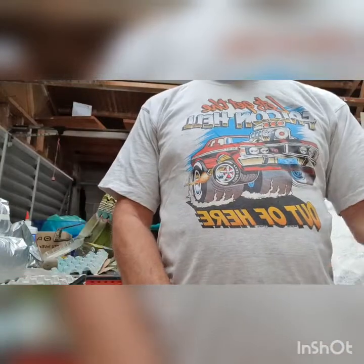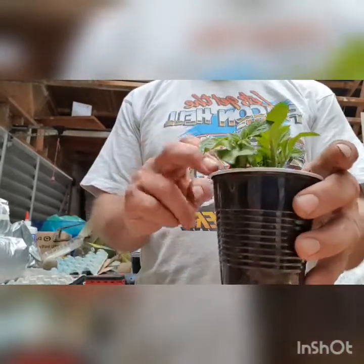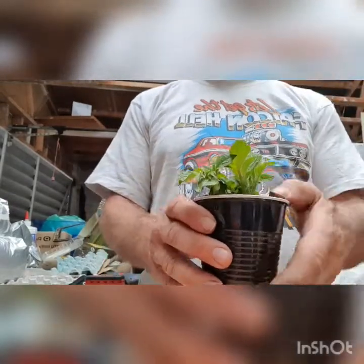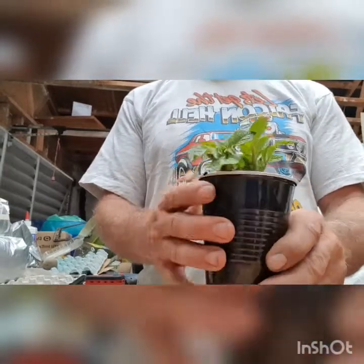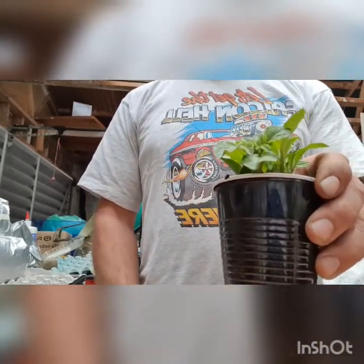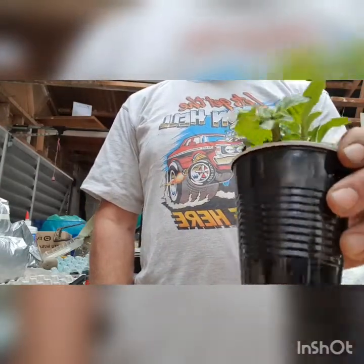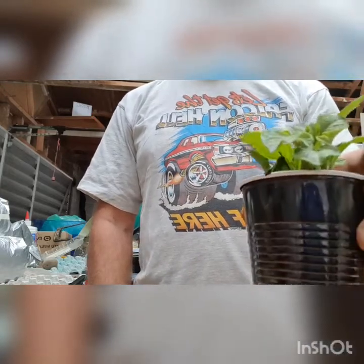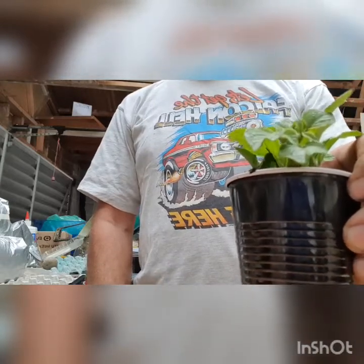Welcome back everyone. I hope you enjoyed watching that video of how to plant seed potatoes for a fast start in small cups. Hopefully in another two weeks we'll grow something like this, and we'll be able to replant them. We'll visit it at a later date and do another video showing how to plant these grown potatoes into buckets. This is all for now - if you like what you see, give me a thumbs up, and hopefully you subscribe to my channel to keep me going. I'll see you all again. Thank you.